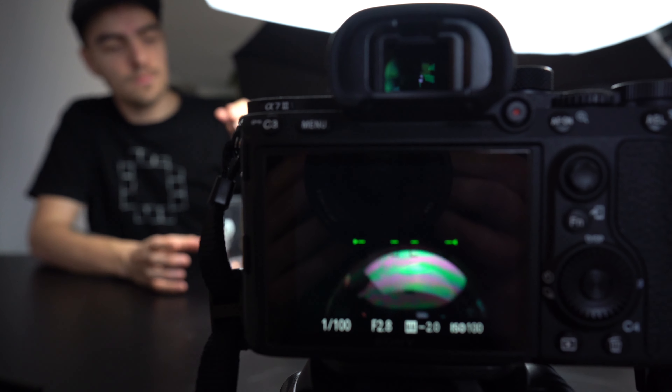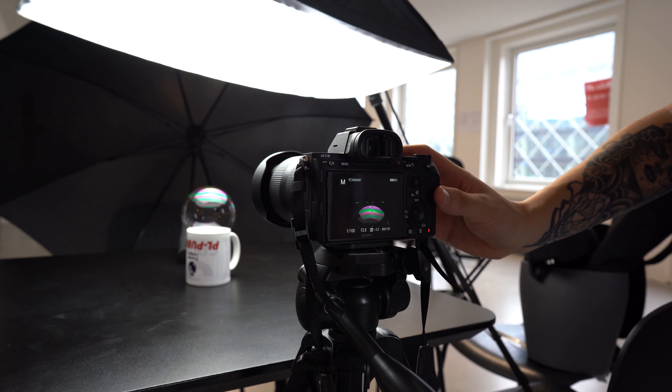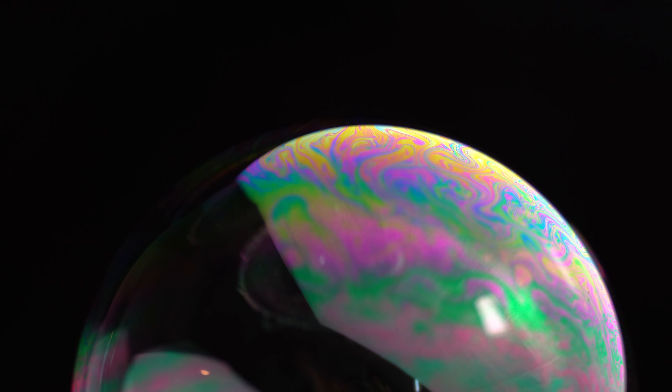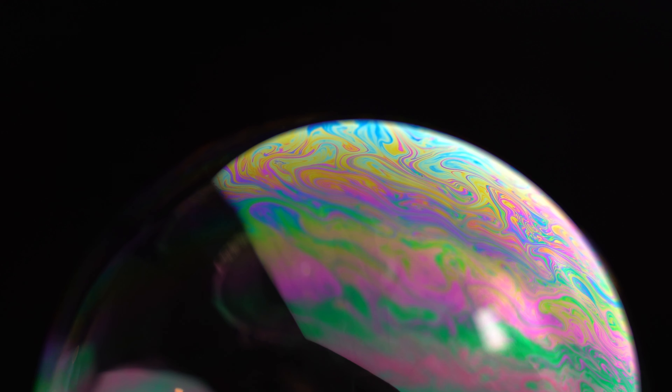Holy — no way, it's working. Oh, look at that! I was wrong for being skeptical. Who would have thought just having some water and soap mixed on the back of a cup, blow in a bubble, would create these amazing colors?